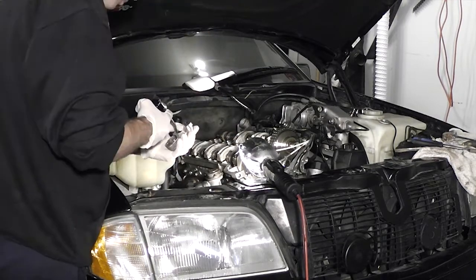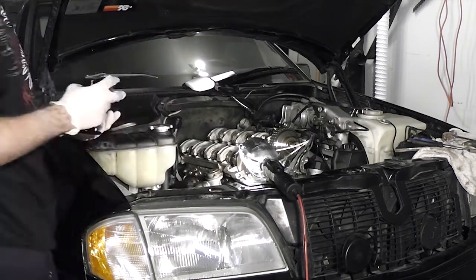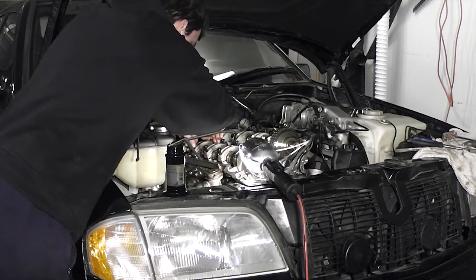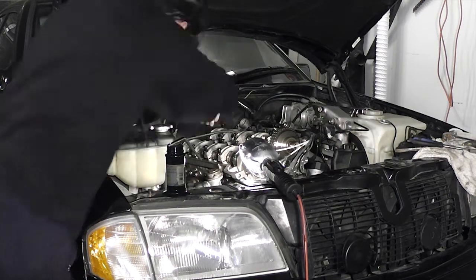On a side note, if you know that your engine will sit for some time before first starting up, I recommend you use assembly lube instead of oil on the camshaft. I put back together as much of the engine as possible because I wanted to start the engine up right away, so I used oil instead of assembly lube knowing that I wouldn't take very long to start the engine up.